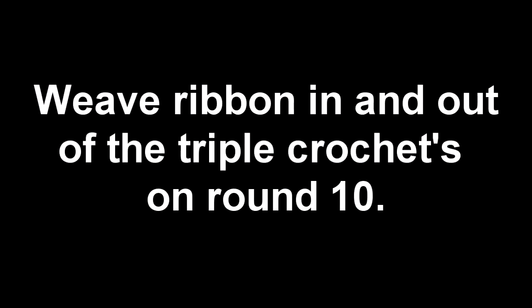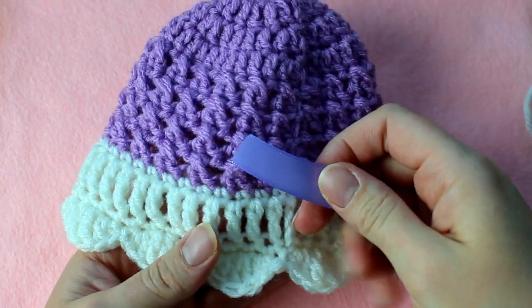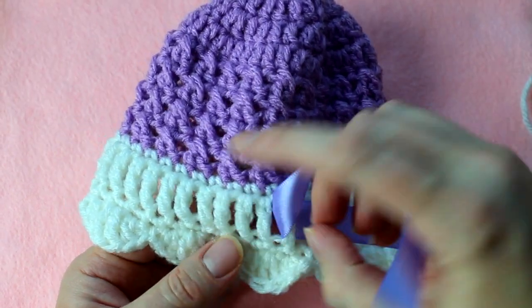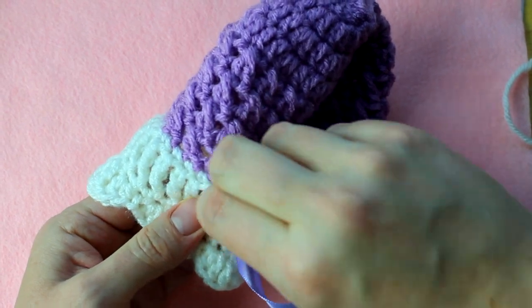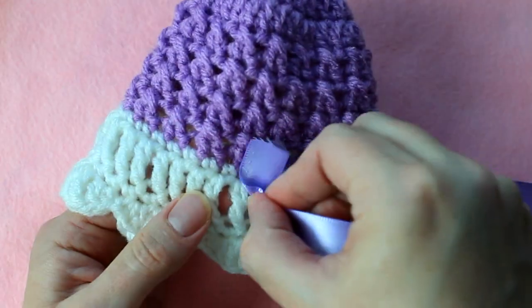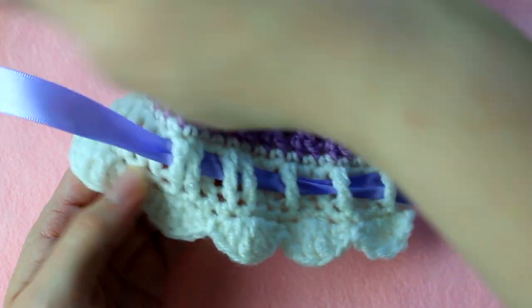Now that you've stitched in all your loose ends, it's time to weave the ribbon in and out of the triple crochets on round 10. Before you cut your ribbon, measure the baby's head or weave loosely so the hat won't be too tight. Find your triple crochets and start weaving your ribbon in and out. I like to weave under one triple crochet stitch, then go over the top of the next two triple crochet stitches, repeating that pattern all the way around. You can weave in your ribbon however you want.